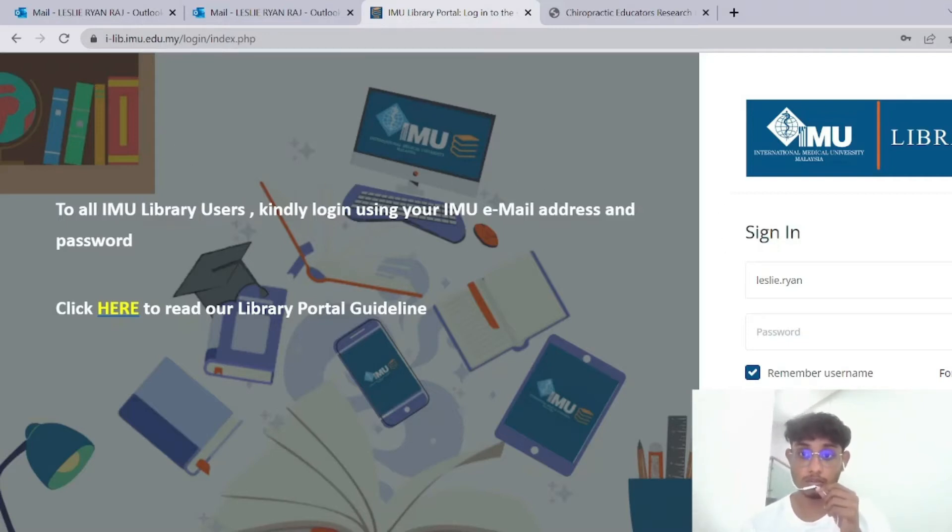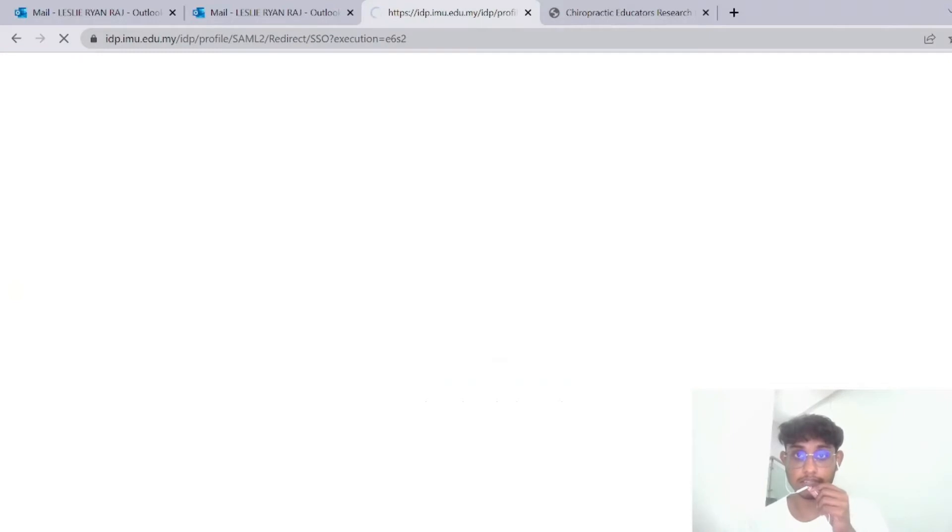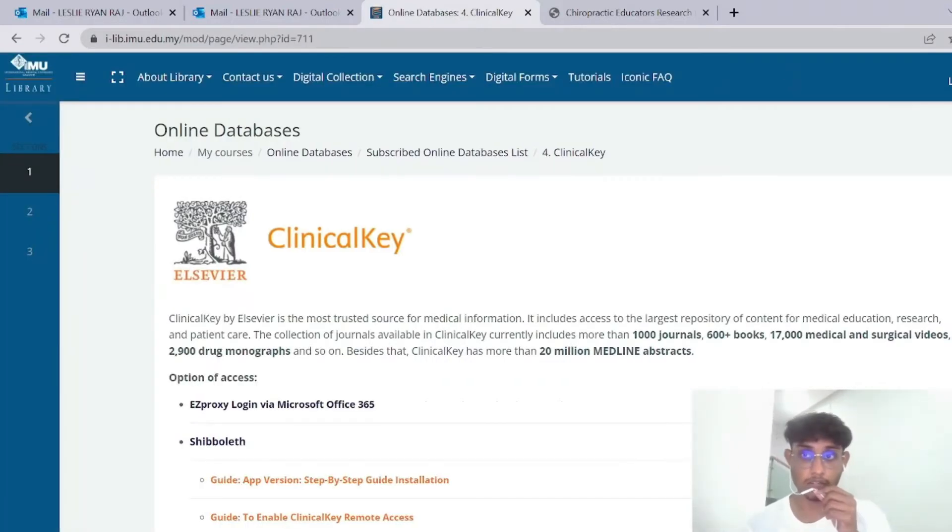Then from here, you go to the bottom and press 'Login via IMU email.' If your laptop has already saved the passwords and credentials, your account will automatically log in, as I have.